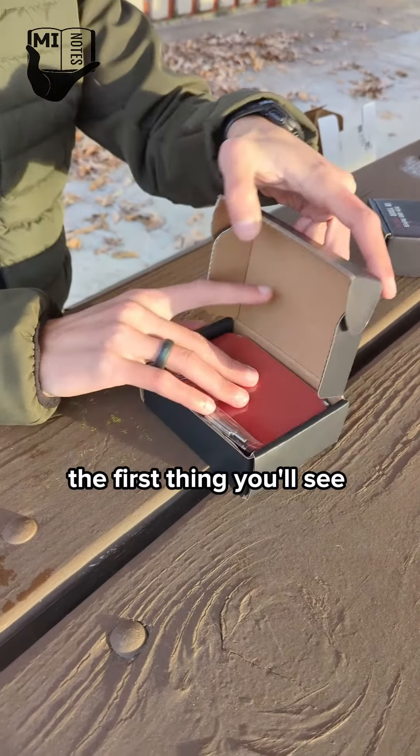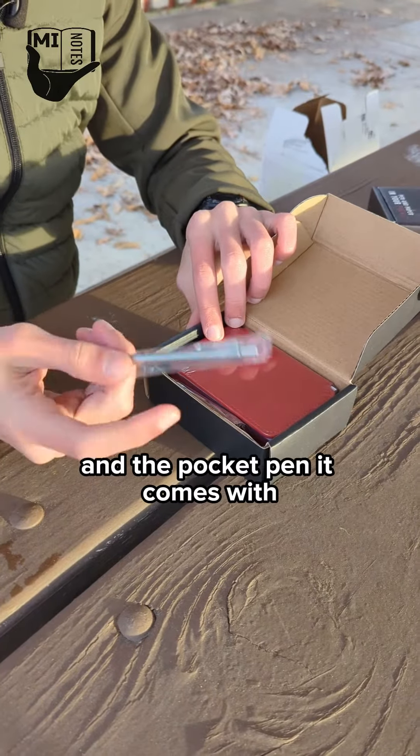Once you open up this box, the first thing you'll see is the notebook and the pocket pen it comes with.